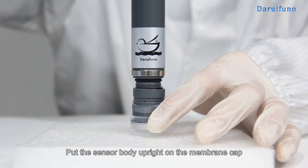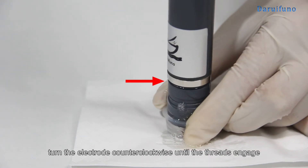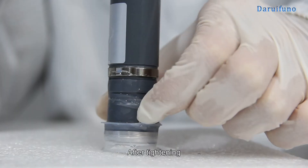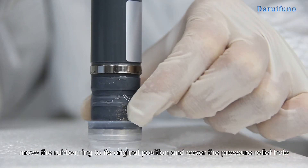Put the sensor body upright on the membrane cap and turn the electrode counterclockwise until the threads engage. After tightening, move the rubber ring to its original position and cover the pressure relief hole.